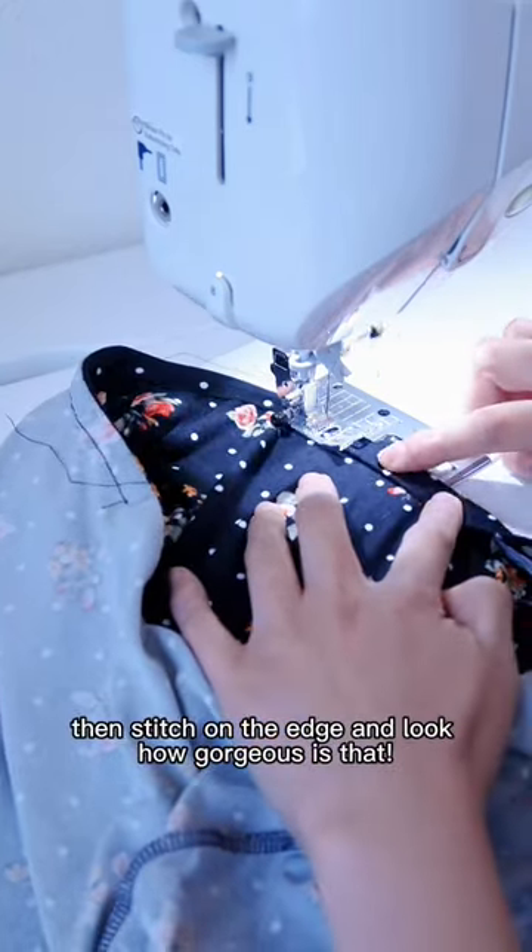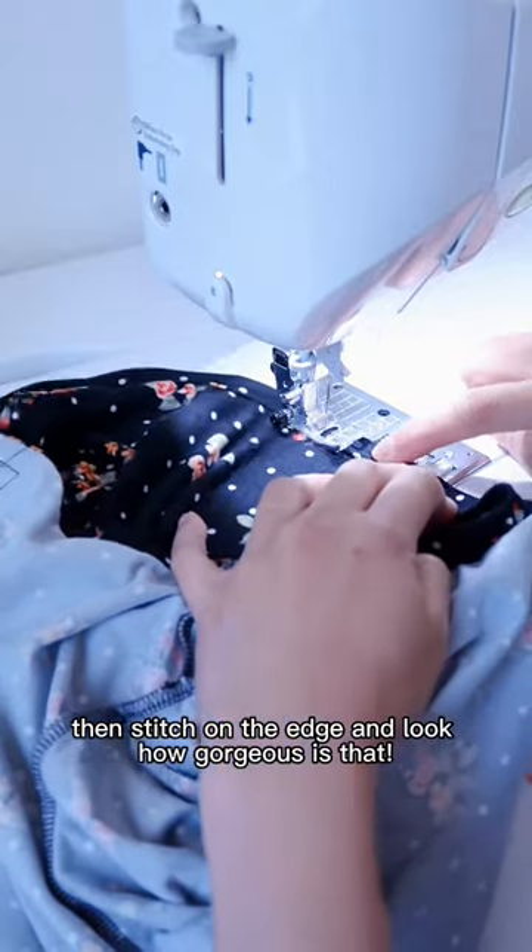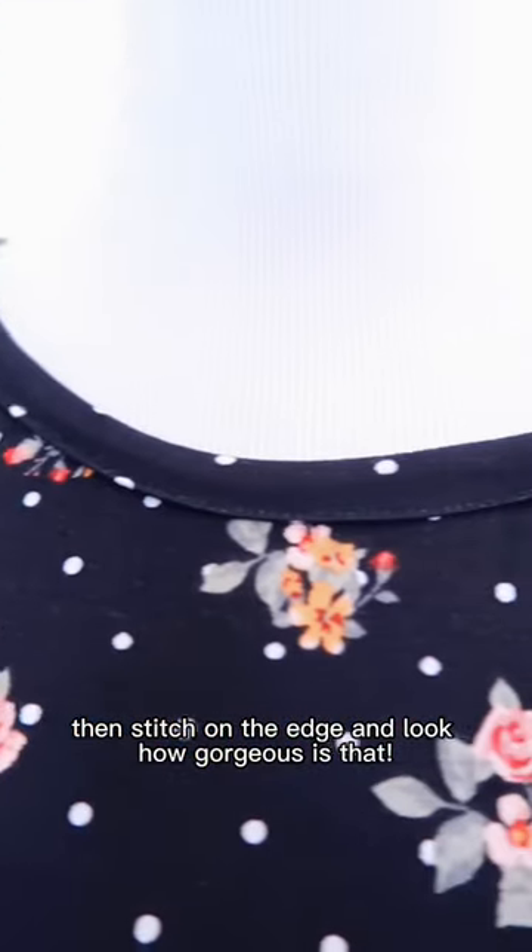Fold out the binding, then stitch on the edge — and look how gorgeous that is!